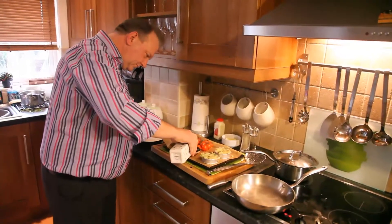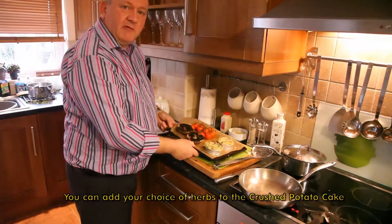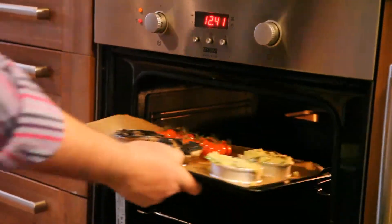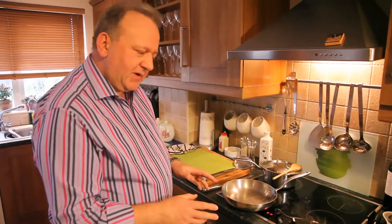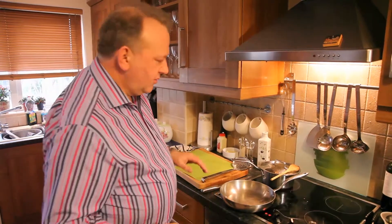And my flat cap mushrooms. I'm going to add some oil and season them — they're ready to go into the oven. My vine tomatoes, my flat cap mushrooms, and my potato cakes are in the oven. They're going to take around about 15 minutes to cook, at the highest you can go — that's around about 250. I don't want it too long.